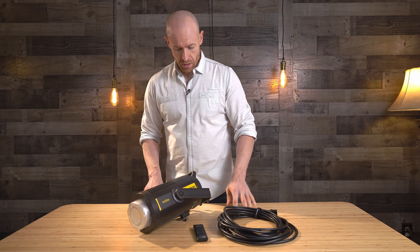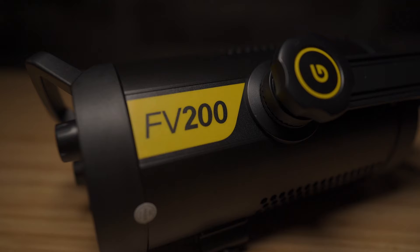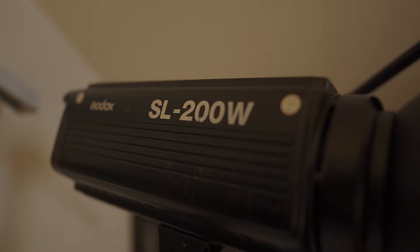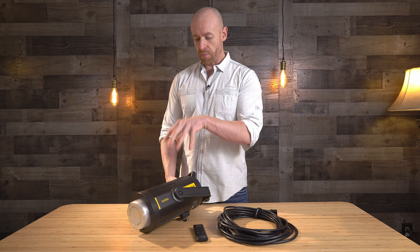All right. So this is the FV200. I was debating between this light and the SL200. Right now I'm being lit by the old 200. This is their newer upgraded version. It's not the quietest — they have one other one that's a little bit quieter. The other two lights that I had are battery powered; this one is not a battery powered light.